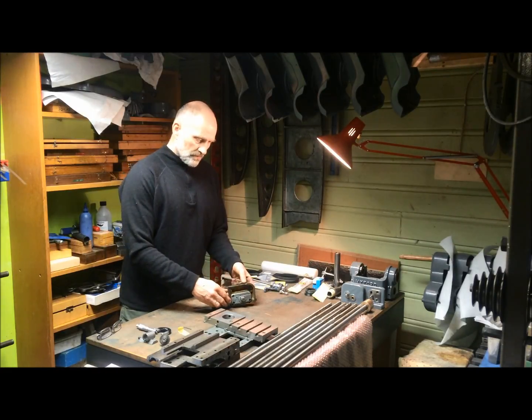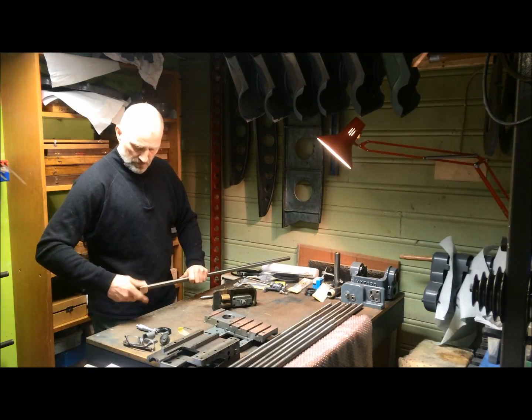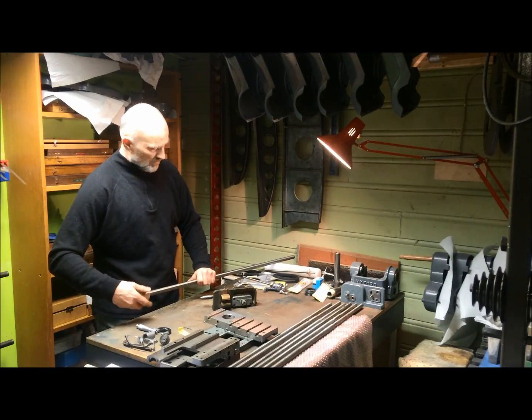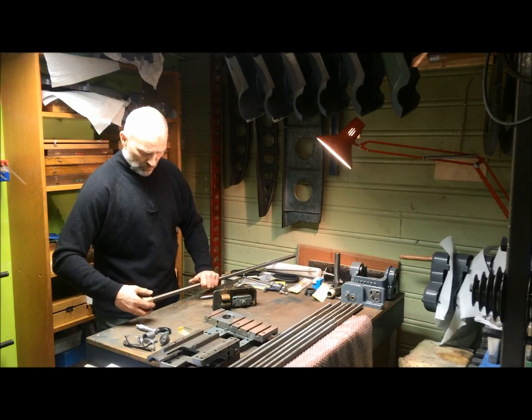I've also bought some new lead screws — trapezoidal screws and nuts — new ones to be replaced. I want to make them my first metric ones. I could have bought 20x4, which I think would be better.